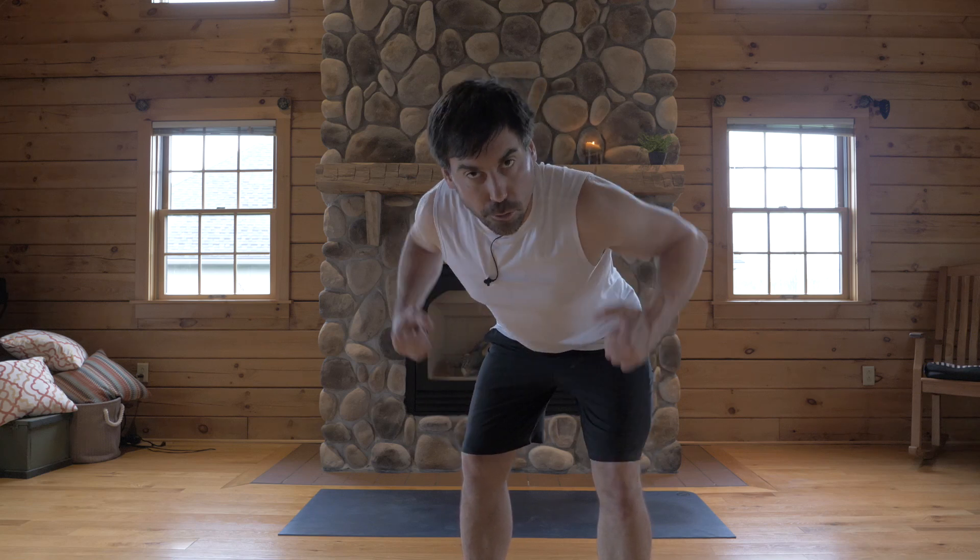Hey, I'm Jake and this is a shoulder opening and backbending sequence. Buckle up.